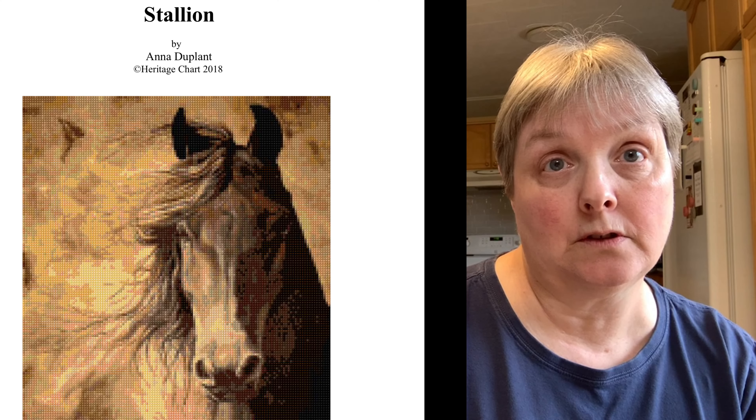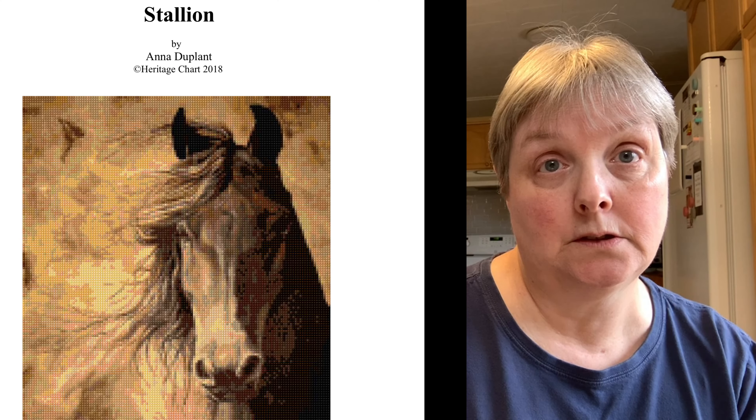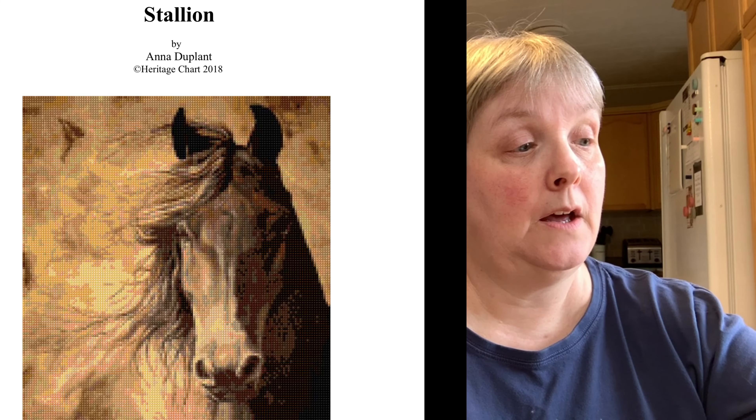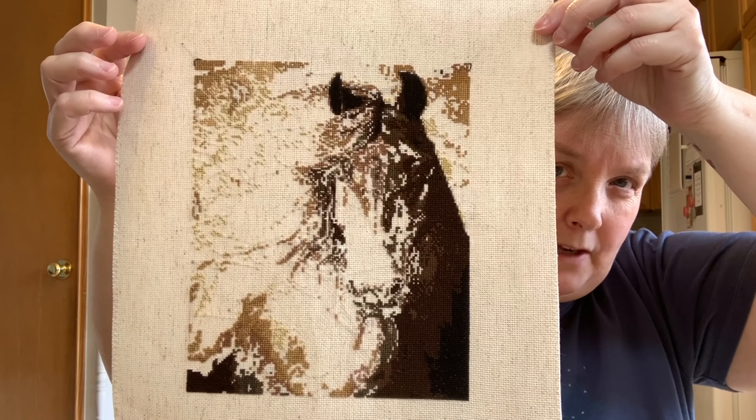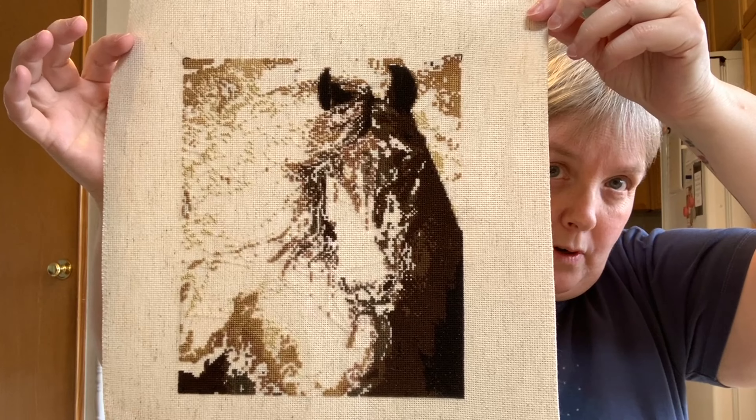Because I've finished Shooting Star, I'm now moving to my next oldest WIP in that category, which is Stallion. Here's what it will look like when it's done, and this is where I'll be starting from. I'll talk more about it next month when I have some progress to share.